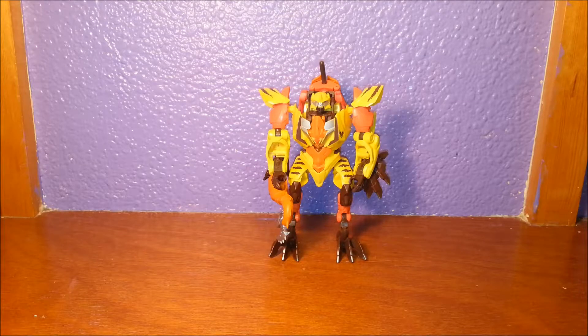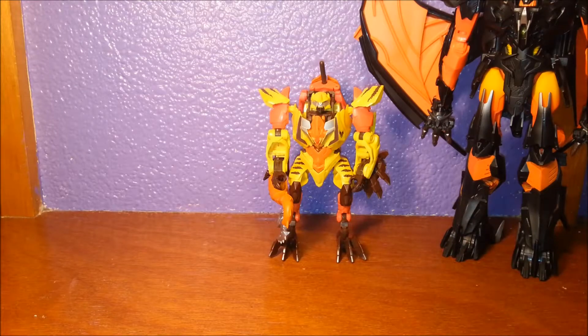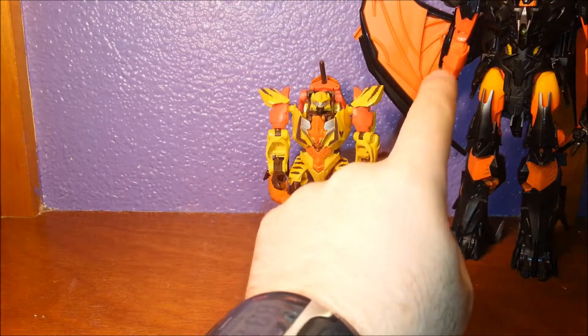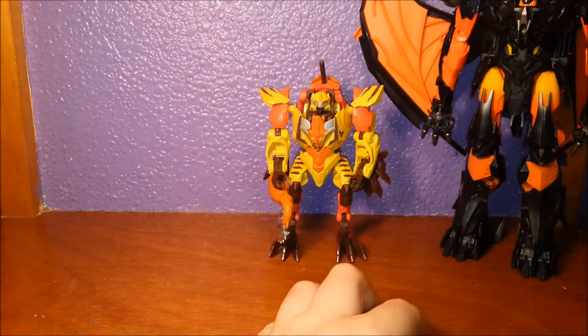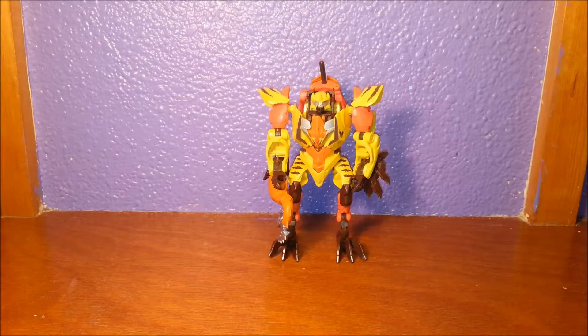Yes, ladies and gentlemen — Predaking. He's up there somewhere, but shorter than his leg. Enough said, really.